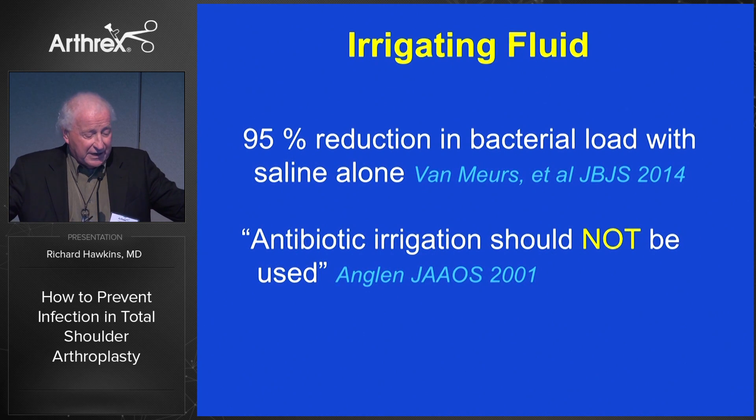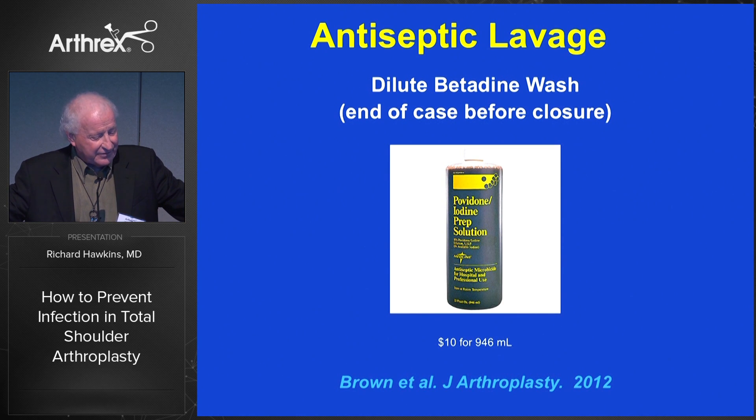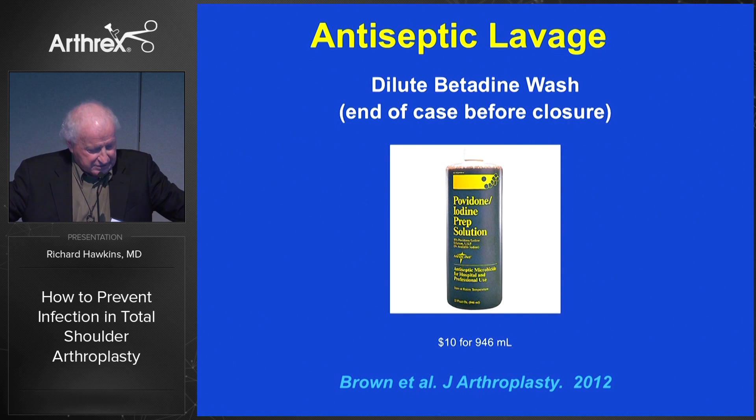Regarding irrigating fluid, we don't have much evidence that we need antibiotics in the irrigating fluid. In fact, there's a significant reduction in the bacterial load with saline alone. Some use an antiseptic lavage at the end of the case — we put a pint of dilute betadine, wash it through, and then wash it out. A few surgeons use that here.